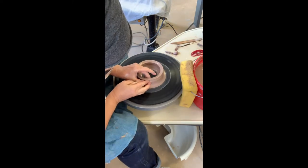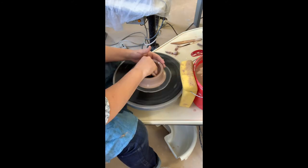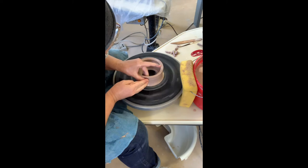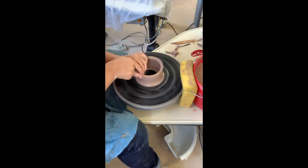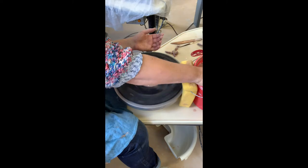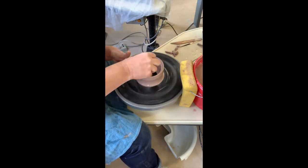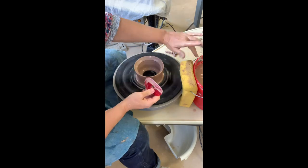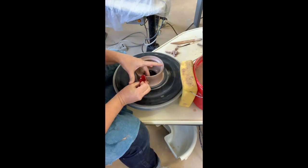Be careful about how thin you make the bottom, because there is no floor — it does tend to want to come off the bat. We're going to put a flange in it, so I'm going to leave my rim a little bit thicker. I'm pushing down with my right index on the inside half of that rim.